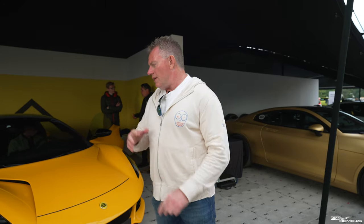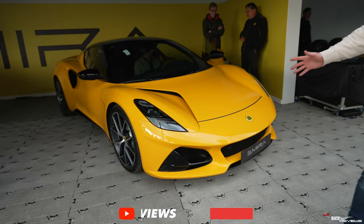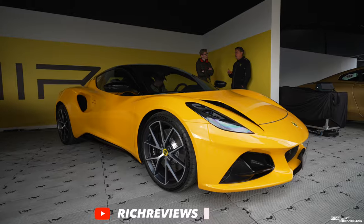We're going to close out the video now. If you liked the video, please give it a thumbs up and a like. We've got a fantastic new car coming to the channel — let us know in the comments what your thoughts are with regards to us bringing the Amira to the Rich Reviews channel. Thanks a lot for watching guys, and we'll catch you in the next video.